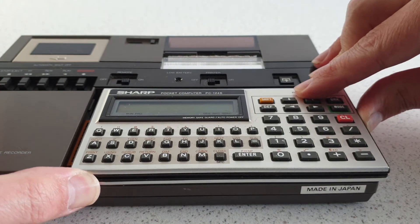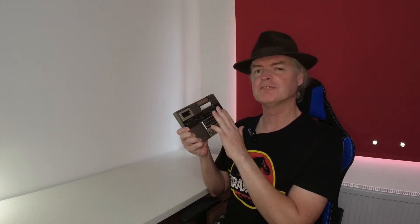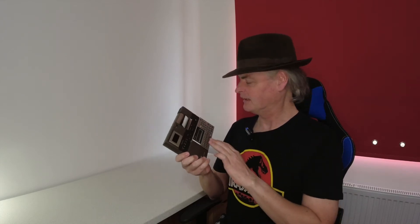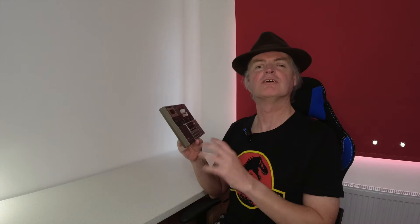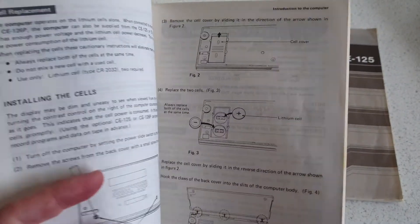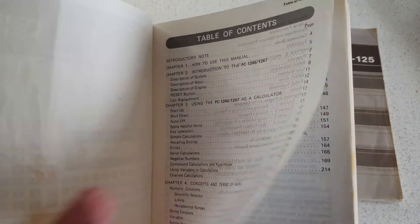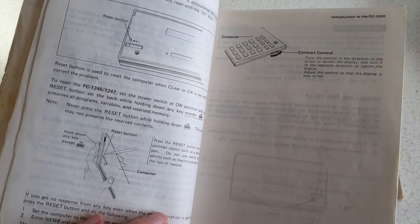I remember being very happy with this little computer back in the day. The minuscule little cassette deck was a particular favourite part of mine. I was really into BASIC programming back then, which is fortunate because that's all you could really do with this. I used to program simple text adventures and basic machine simulators, things like that. There are two CR2032 button batteries in here, and that lets it store one program at a time. So unless you had one of these cassette drives to load new programs, the only way to switch applications was to literally write a new one.